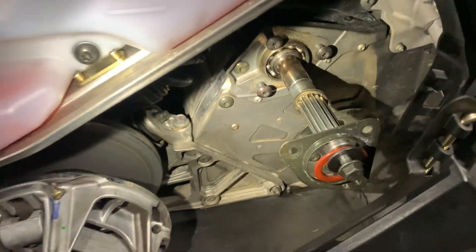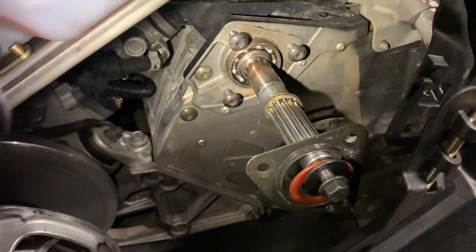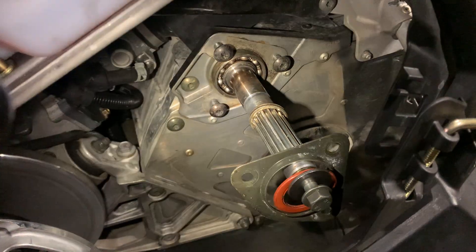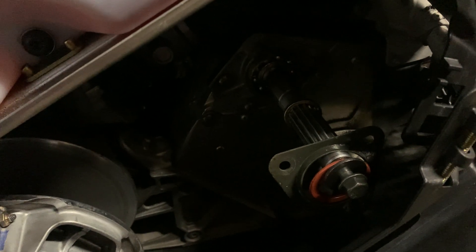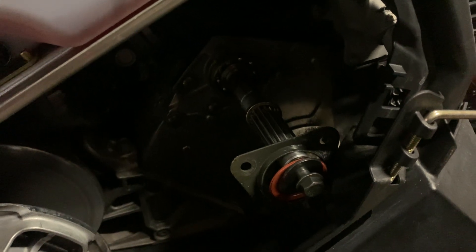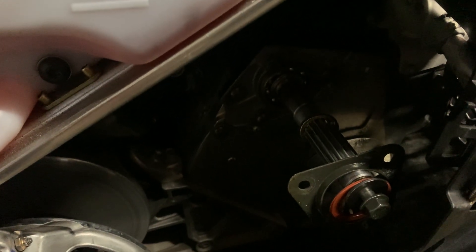The grease was completely burnt up to the point where there were metal shavings in there. This is a common failure on these sleds. I've been doing a lot of research on this exact issue and it seems to be fairly common with 2021s — actually the affected sleds were 2015 to 2021.